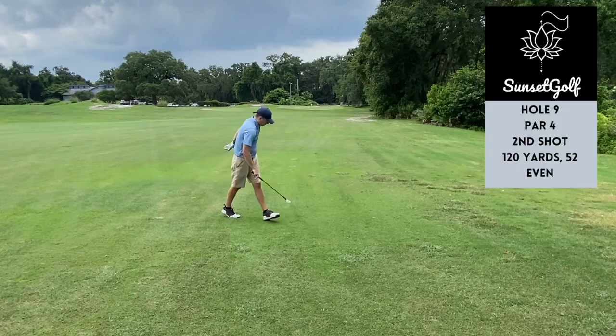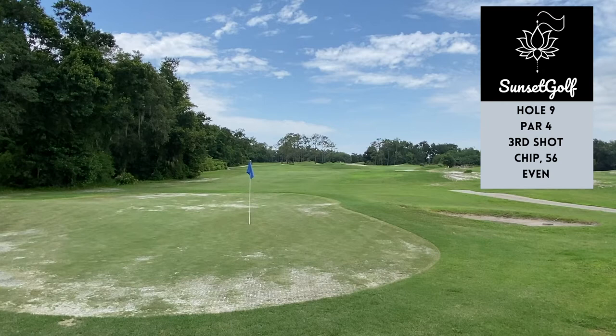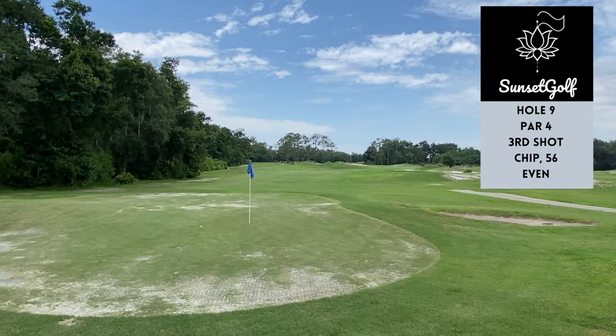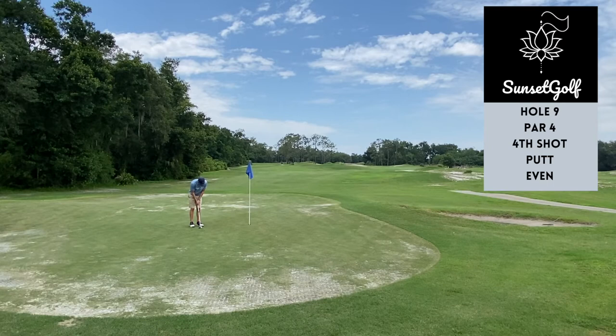Pulled it a lot, over the left-hand greenside bunker — was going to be a really hard up and down from back there. Especially with the condition of the green. But here comes the chip — it was actually pretty good, better than I thought it was going to be. Released nicely, gave myself a five-six footer up the hill. Really wanted to make this one, finish even par. Had it right edge with some speed just to take the break out of it — and it was just a really good stroke. Right edge, boom! Finish even par — great first round of the year.